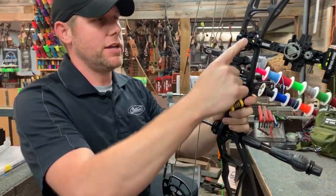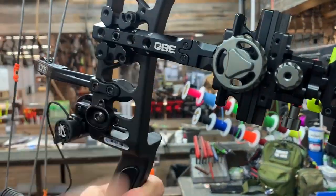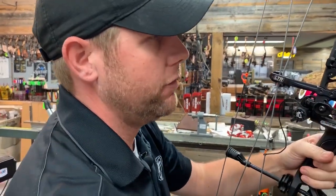If you guys notice, this sight actually has a dovetail system. We're not going to worry about where to set this just yet. Sam's going to have to draw this bow back, look through the peep, and we're going to match the housing up to the peep sight based off of the dovetail.